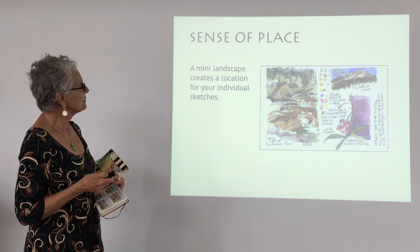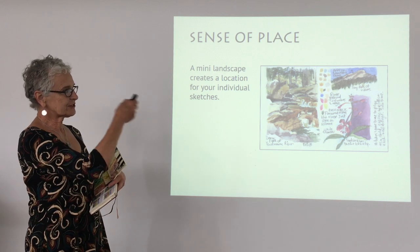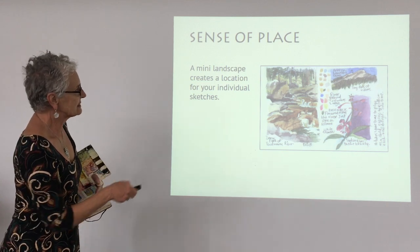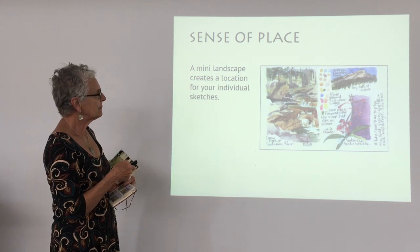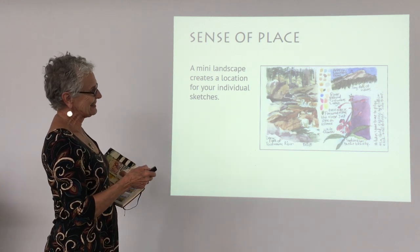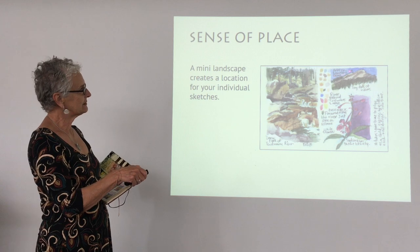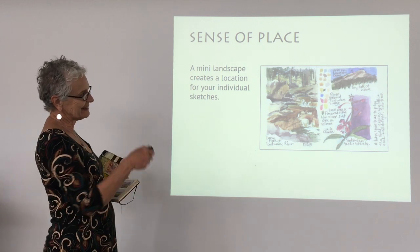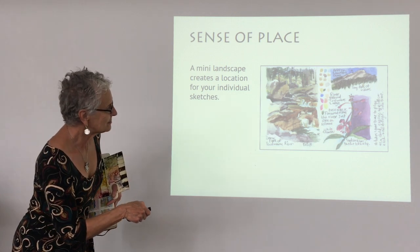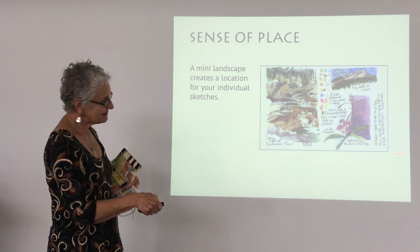The miniature landscape creates a location for your individual sketches — rather than just having a page of only close-ups, it gives you a sense of where you were. This is up in Tuolumne Meadows. This sketch is of the river where I was hanging out, and this is a sketch of the mountain where my daughter had gone hiking — so you know she's up there somewhere. Then I went bushwhacking and found some fireweed along the river, just one in bloom, sinking into the beauty.